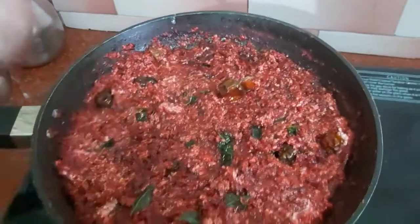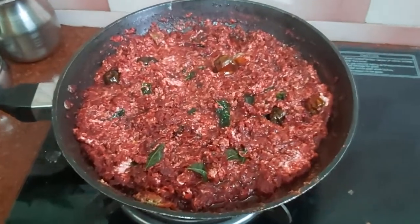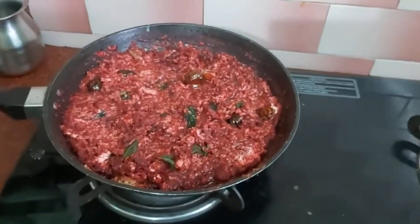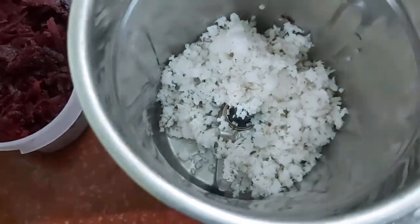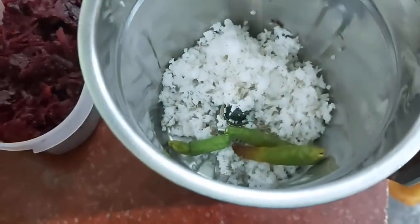Welcome to Miley Kitchen. Let's see beetroot raita. It's a very simple and tasty recipe. We can eat it as a side dish, or we can eat it with onion raita. If you eat beetroot raita, it will improve the blood and health.